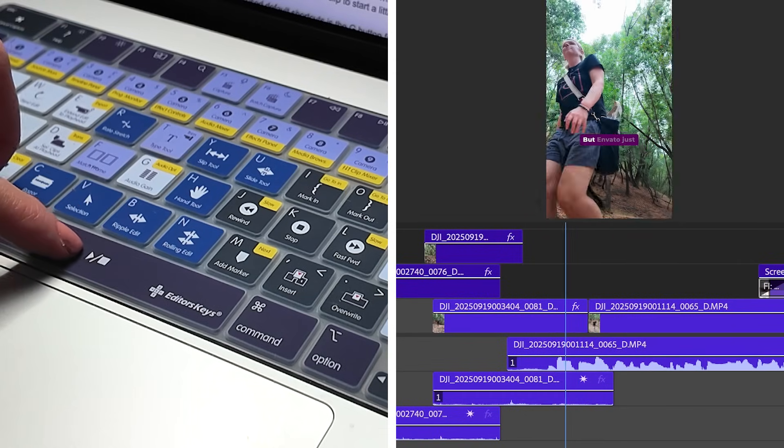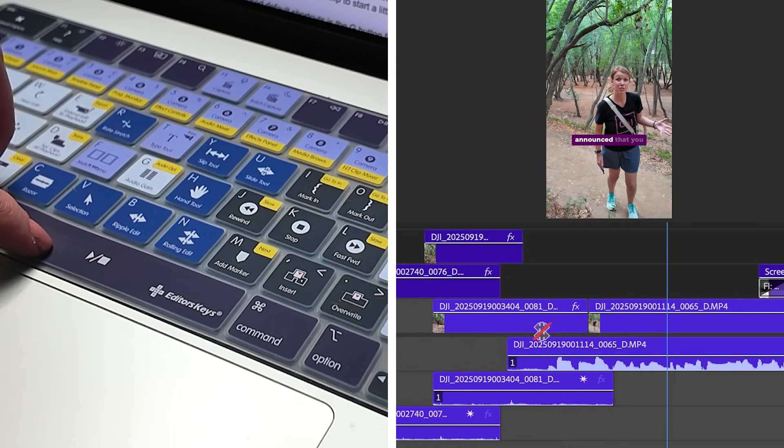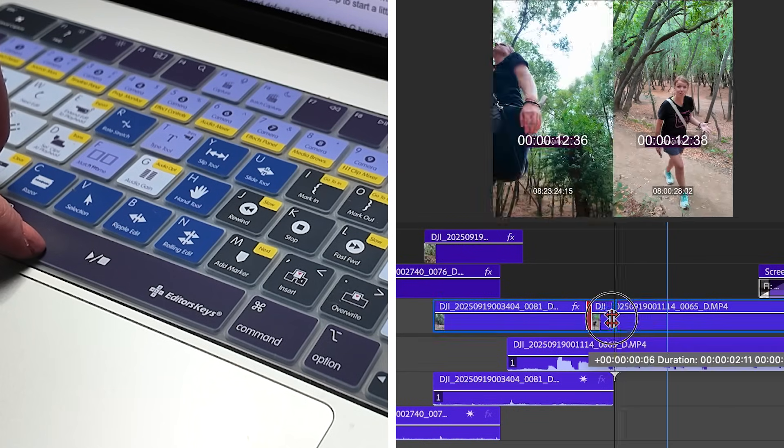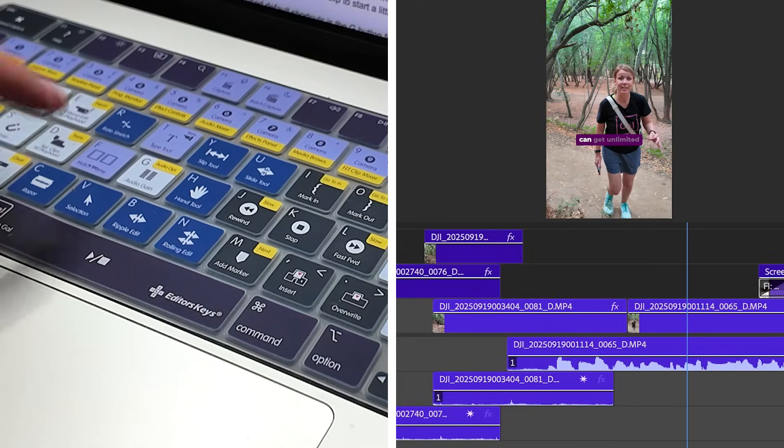So if I move this over, we see my talking head quicker. But if I want to see the clip to the left for a longer period of time, I can just move this over just like that and play. There we go — that's how easy it is.